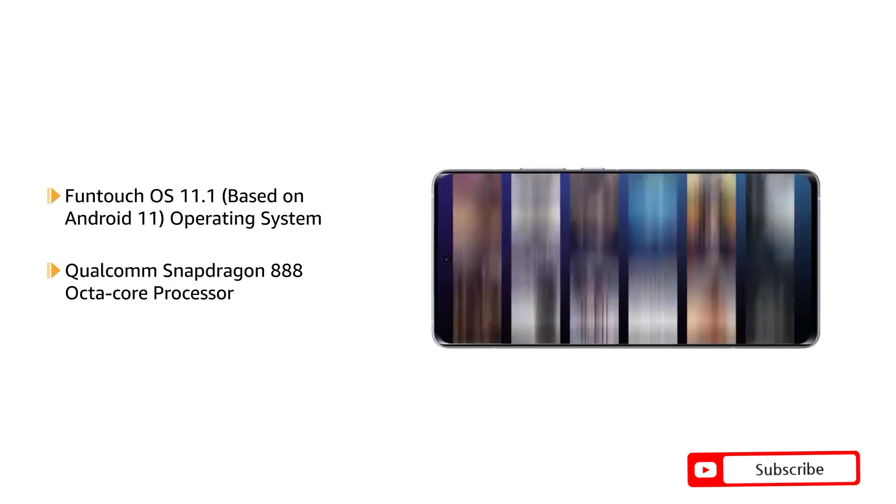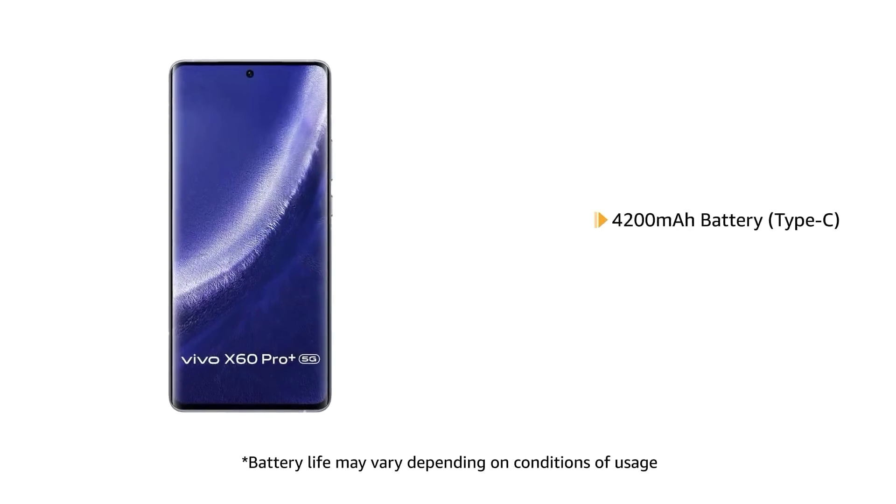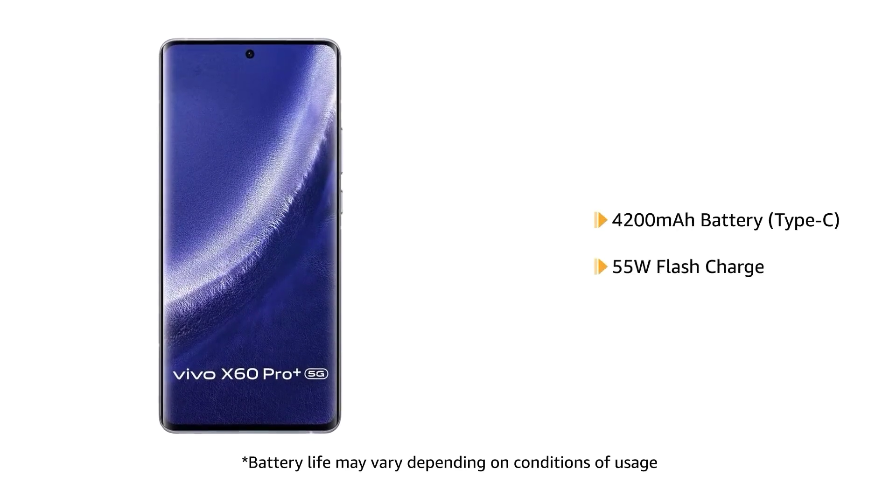This phone makes downloading as well as browsing very smooth. The Vivo X60 Pro Plus comes with a 4200mAh battery with 55W flash charge.